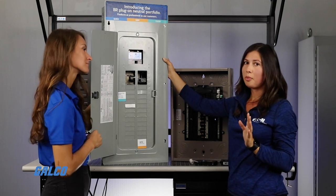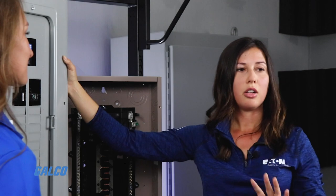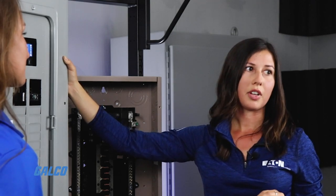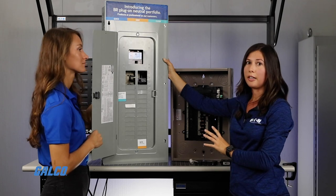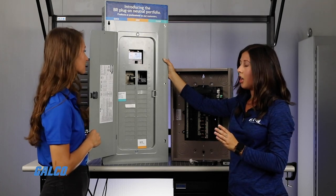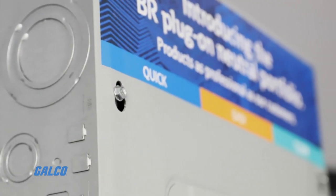All of this feedback came from contractors, many in West Michigan and all over the Midwest. We manufacture our load centers in Lincoln, Illinois, and we hosted several voice of customer days so that the changes contractors wanted to see were all incorporated. There is no additional cost to this new design load center — whatever contractors were paying previously, that's what they are paying for this new load center.